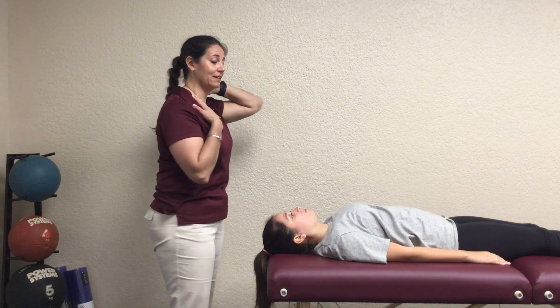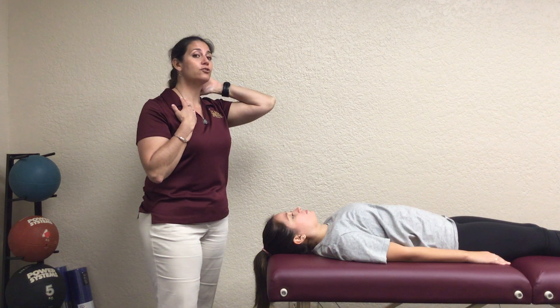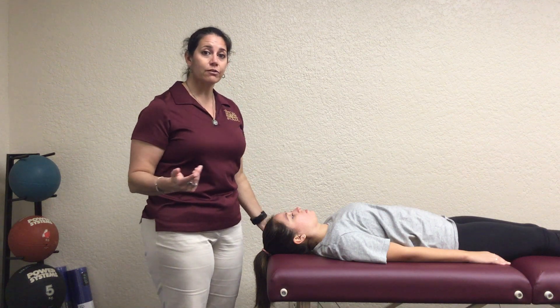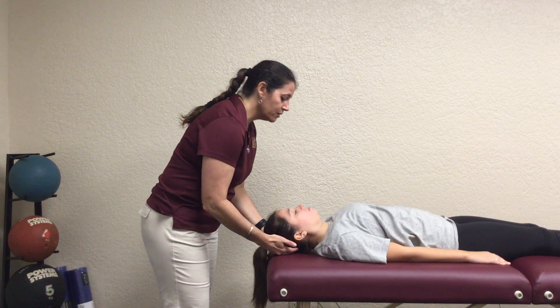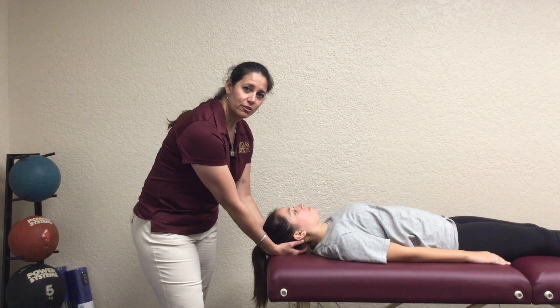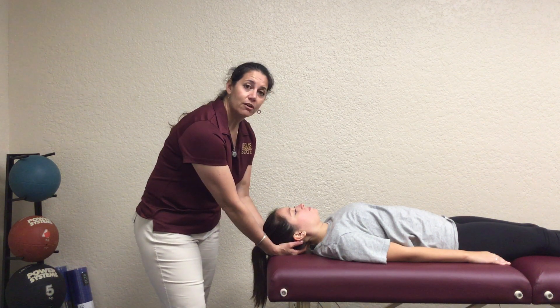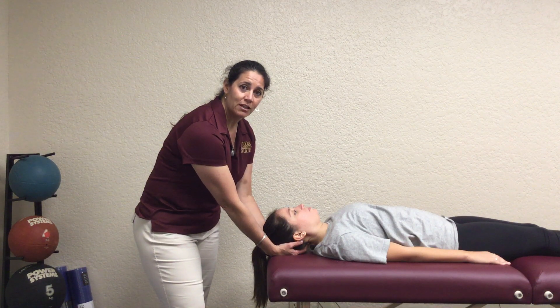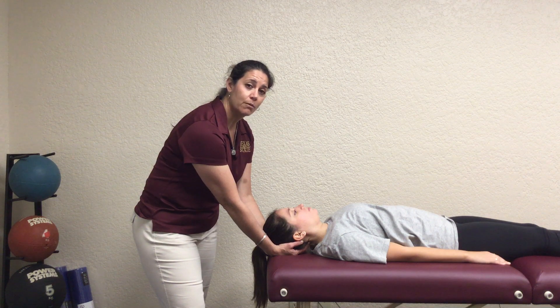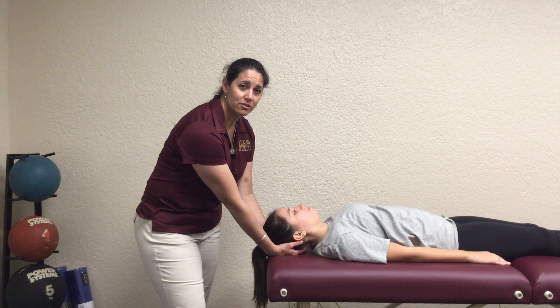You shouldn't see full neck extension going on. It's just that little head nod as they're coming up. For grades 0, 1, and 2, you're going to put your hands behind their head so that way you can feel those really high cervical extensors. For a 0, you're not going to feel any motion at all. You're going to tell them to try to just nod backwards with their head — there's going to be no motion and no muscle activity.